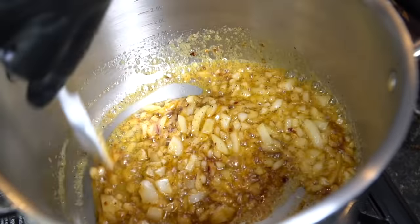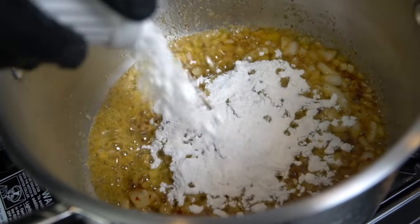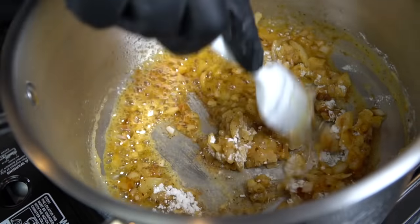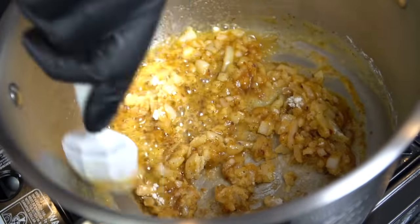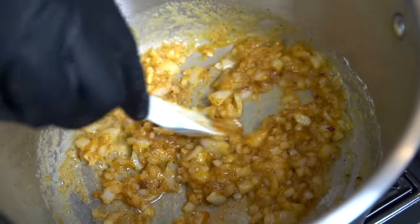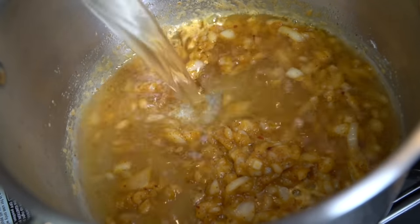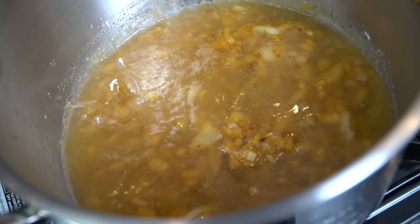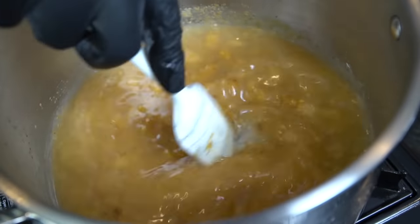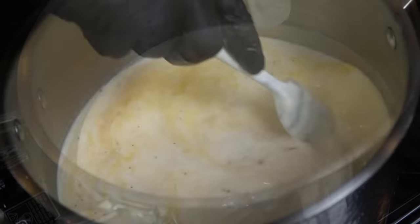Now we're adding four tablespoons of all-purpose flour — that's going to be the thickening agent for our soup, basically creating a roux. You want to work that flour into the butter, and once it starts to foam up, cook off the raw flour taste for a minute or two. Then we're going in with our chicken stock — two cups total. You can use low sodium if you want to adjust the salt levels.